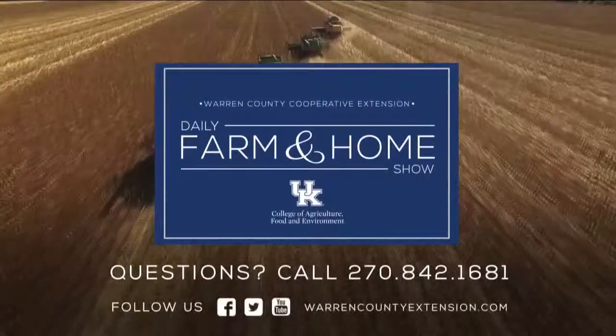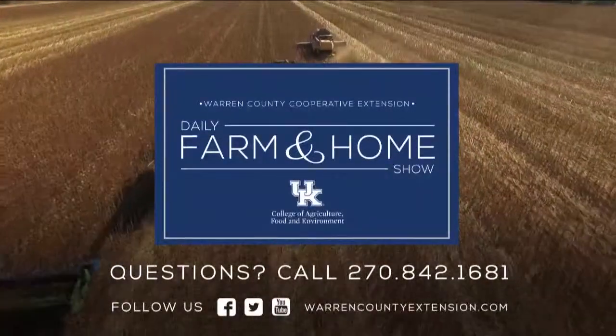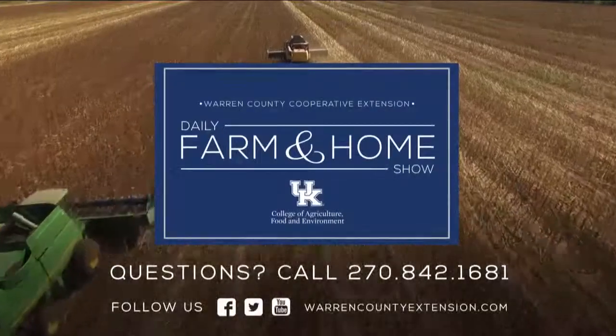The last thing I'll mention is planting populations — you can actually plant a whole lot less and save yourself some money, because times are tight. If you have questions about planting, make sure to contact your local Extension office. Thanks for watching and have a great day.